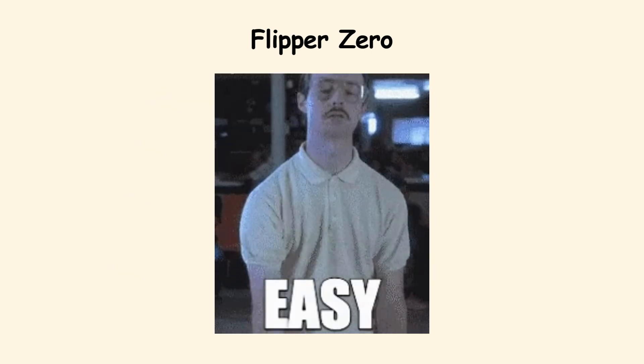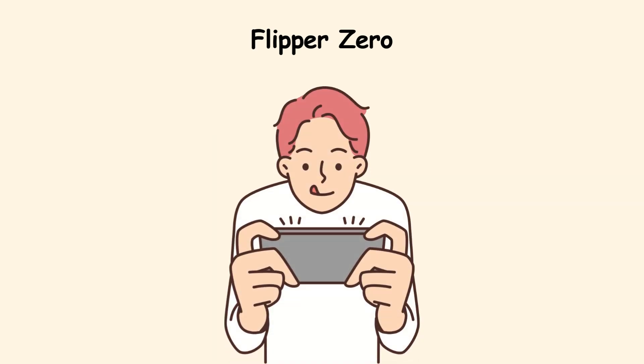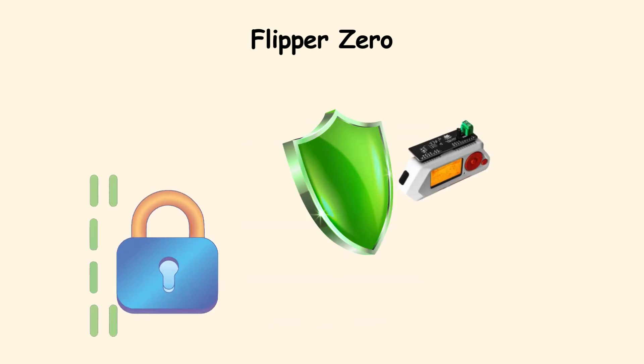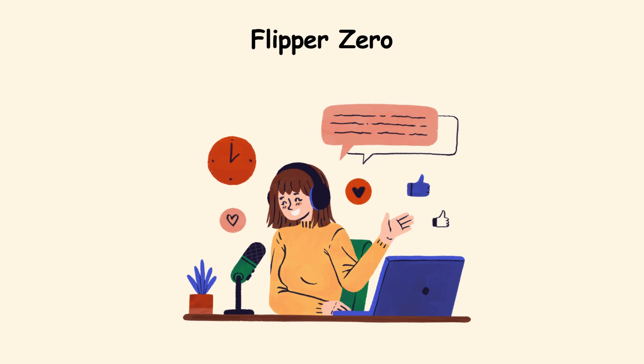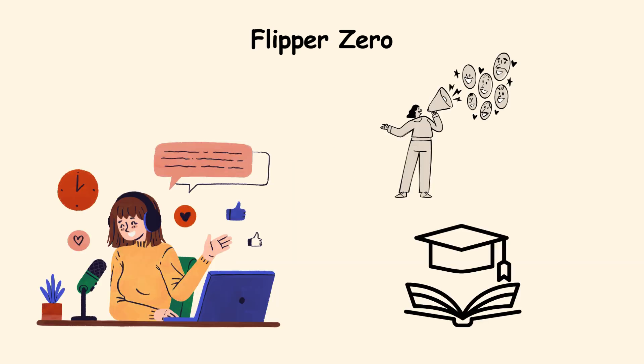The appeal is how easy it is to use — even beginners can pick it up quickly. Still, it is not magic. Modern encrypted systems can resist it, and it cannot just steal Wi-Fi passwords out of thin air. But its accessibility makes it one of the most talked-about gadgets in recent years.